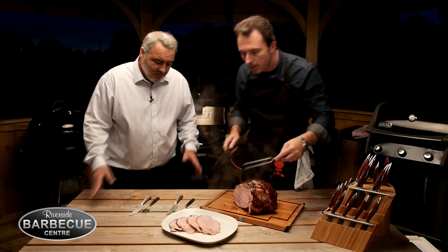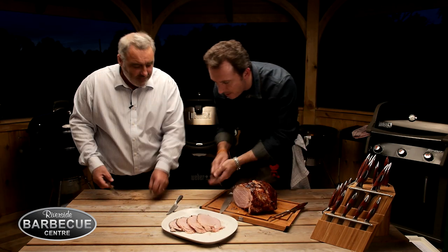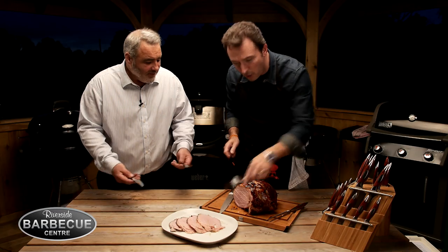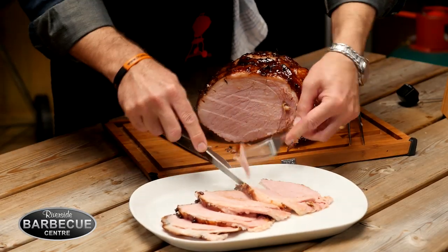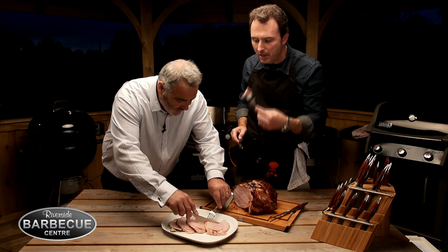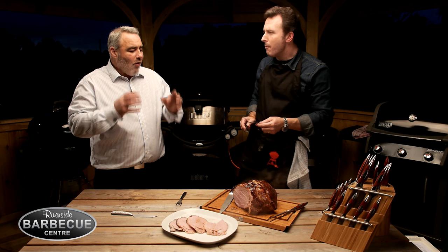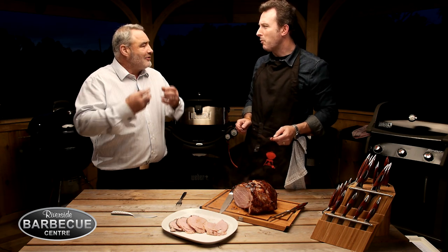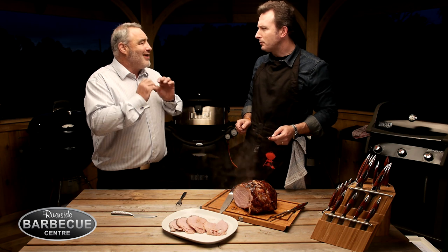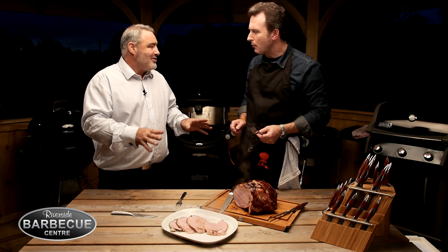Do you know what? I can't wait any longer — shall we just dig into this? Let's use our lovely Weber knives and forks with the nice new plates. I'm going to make sure I take some with that skin on as well — look at that lovely colour. The viewers out there could actually be here tasting that because it is absolutely to die for. Andrew, absolutely fantastic once again.